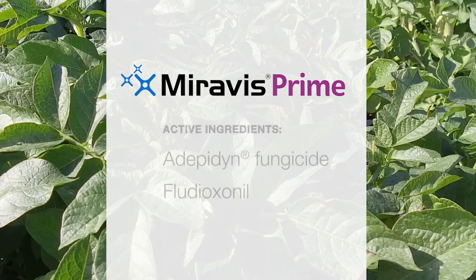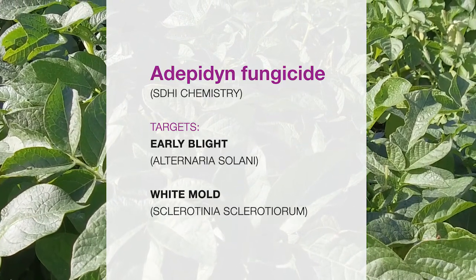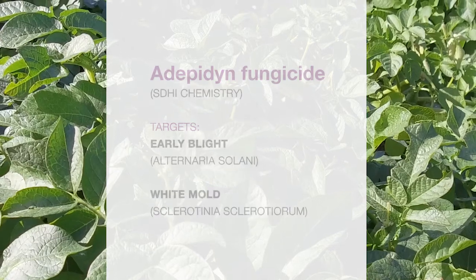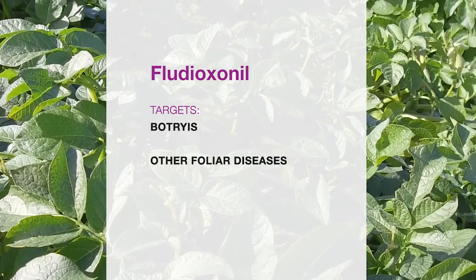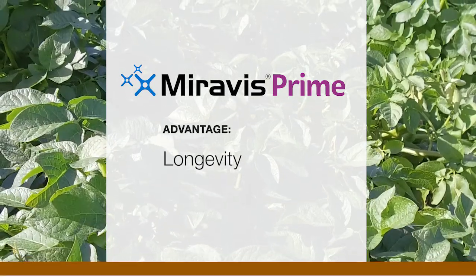The Miravis Prime fungicide has two components to it. One is the SDHI chemistry called adepidin, and the other one is called proteoxone. Both of them in combination have different targets.